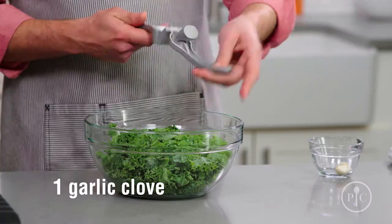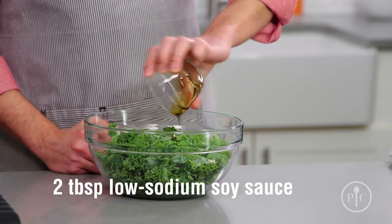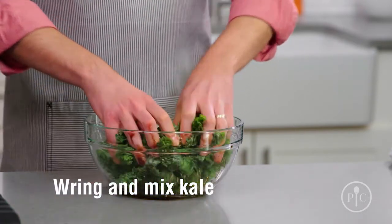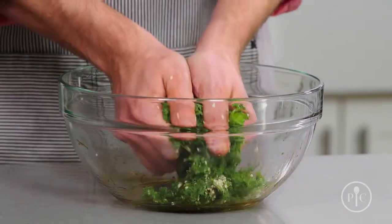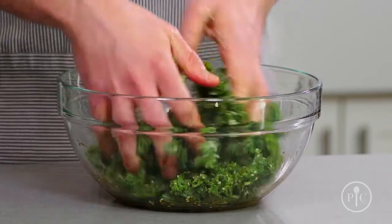My favorite side dish is our kale salad because it's such a cool no-cook recipe. You just put pressed garlic into the kale leaves along with soy sauce, vinegar, oil, and sesame seeds into a large bowl, then use your hands to wring the mixture until the kale turns dark green and soft. I know it sounds strange to give your salad a massage, but it actually helps break down the kale so that it's less bitter and easier to eat — it's almost like you're cooking it.